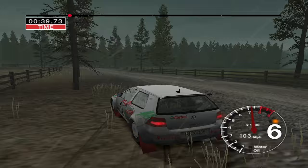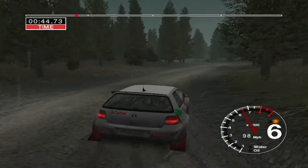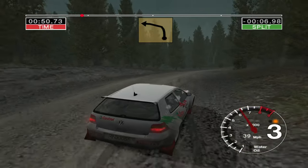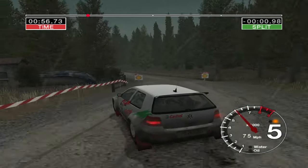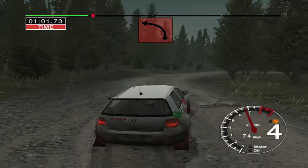50. 4 left. 50. 4 right and 3 left. And long 3 right. And long 3 right, into 3 left. 30. Long 3 left. Ditch outside. 30. Jump and 4 right over jump. Tightens to 2. And 3 left.